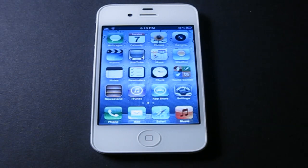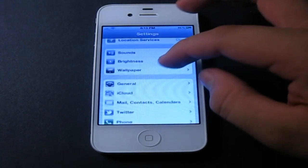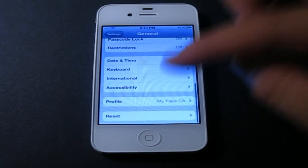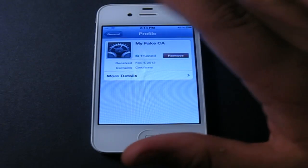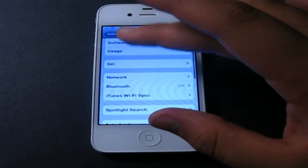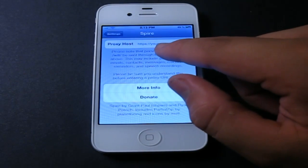After you install that, log into the website with the link in the description below. Log into your account on the forums and go to the blog post called Activate Siri. That blog post has a set of very simple instructions. The first thing you need to do is install a certificate — it's called MyFakesCA — which basically fakes your phone into thinking it's using Siri. It will pop up, just click install. After that, scroll down and find Spire, and you'll need to put in the proxy.